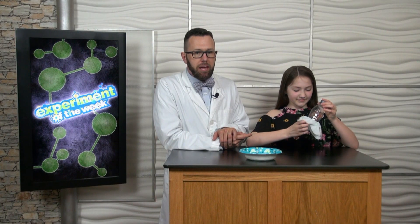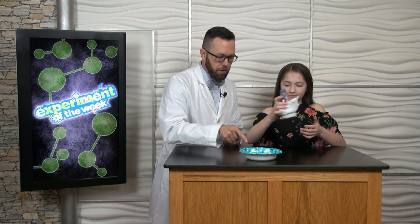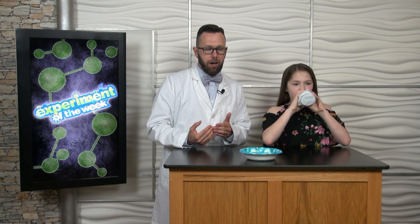Are you ready for the amazing bubble snake? Okay, Brenna, go ahead and dip the washcloth into our bubble solution. After that, I want you to blow through the opening of the water bottle.